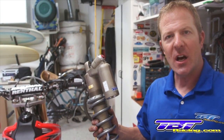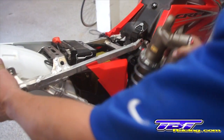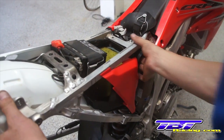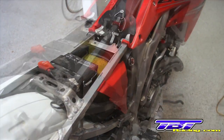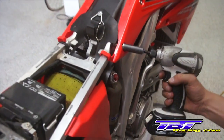So now you've got your rear shock back; we're ready to install it on the bike. Push the subframe out of the way and drop the shock in. Go ahead and realign the subframe. Put one of the top subframe bolts in to hold it in position.